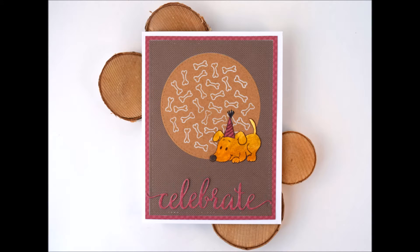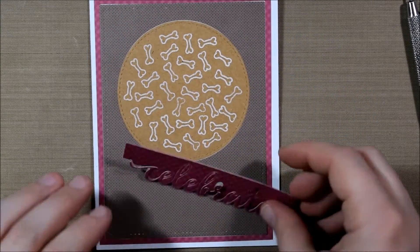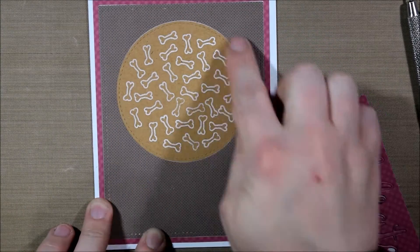Hello crafty friends, it's Jess from JessCrafts.com and today I'm here with a card featuring Gerda Steiner Designs' brand new stamp set 'How Will Are You,' and it is a dog themed stamp set.